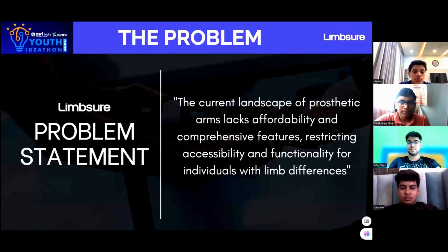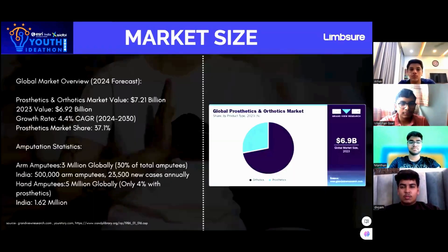The current landscape of prosthetic arms lacks affordability and comprehensive features, restricting accessibility and functionality for individuals with limb differences. The global prosthetics and orthotics market is projected to reach 7.2 billion US dollars in 2024. Arm amputees make up 3 million globally, with India counting for half a million cases.